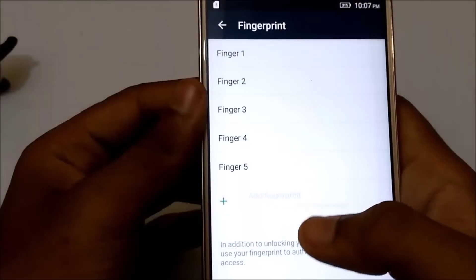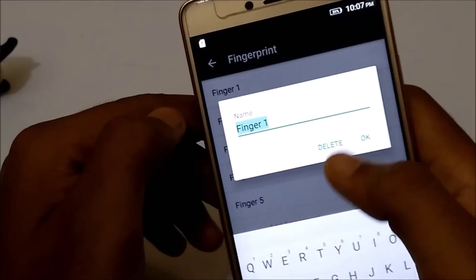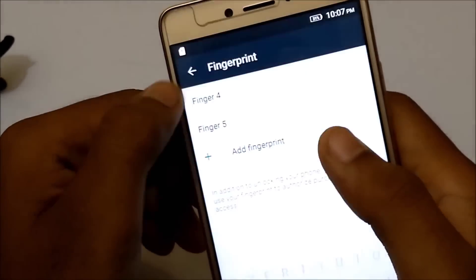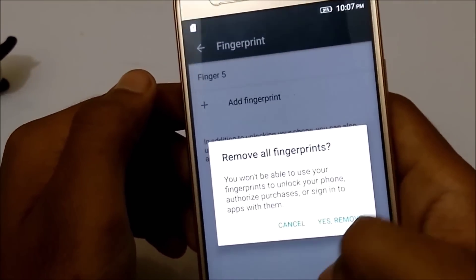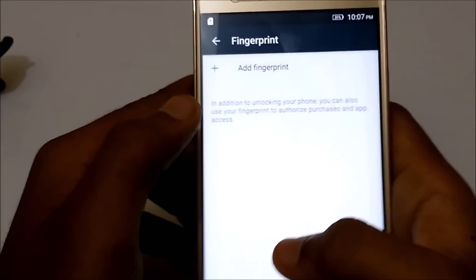Let's see how it works. Now let me just remove all these fingerprints. Okay, let's now try to add one.